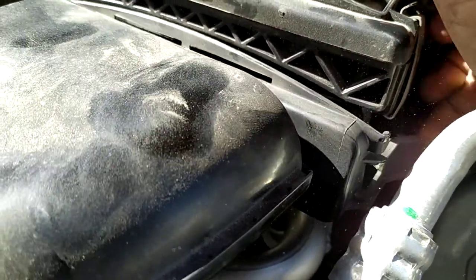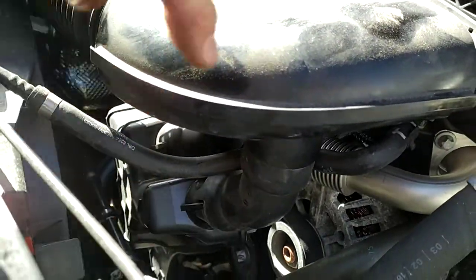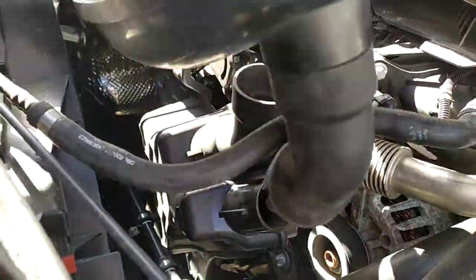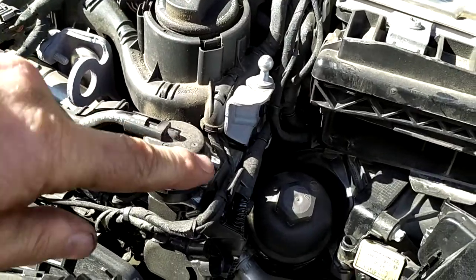Just pull that clip out. This cover will then pull up — there are two hoses here attaching, so you just pull that up and you can bend it out of the way.